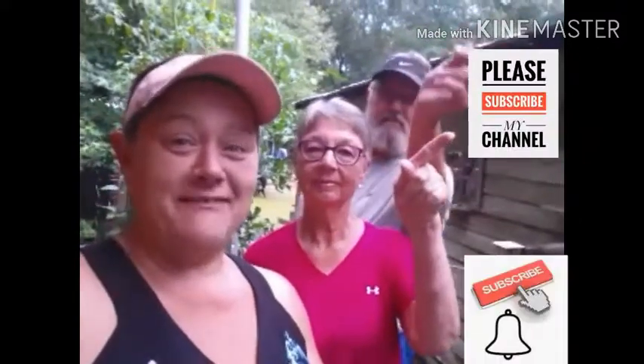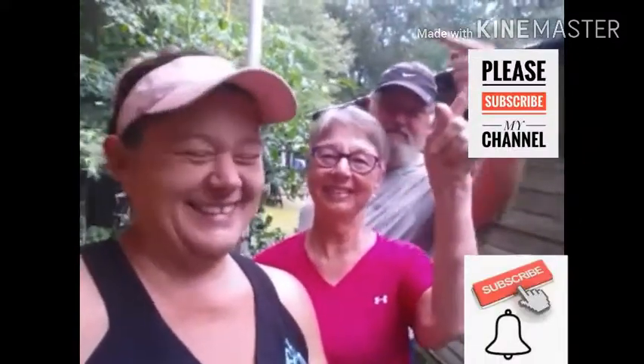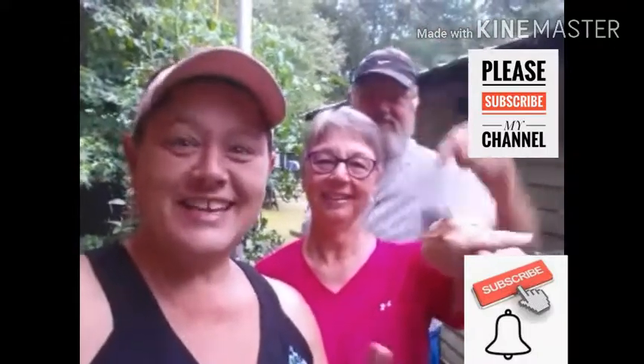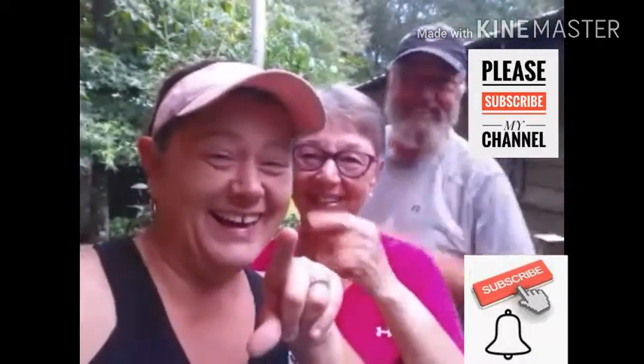Hey guys, we're back again to say our goodbyes. Thank you so much for stopping by and checking out their little garden on their raised beds. There is never a dull moment here, let me tell you. Don't forget to mash the subscribe button if you haven't, and the bell for more videos. See you around now!